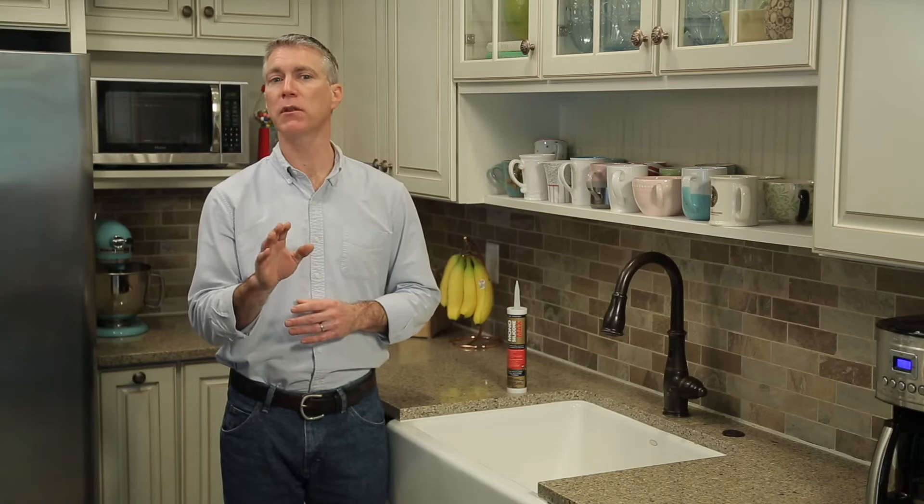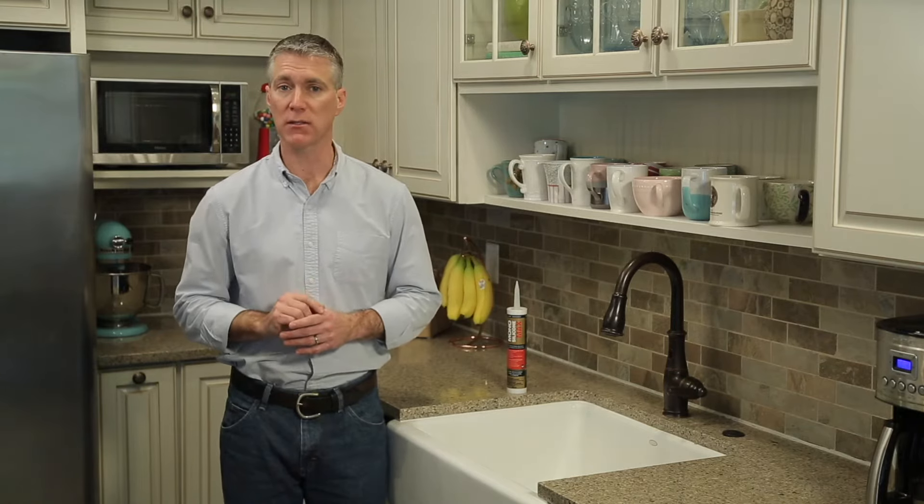Mono Max is formulated with innovative hydrophobic technology that repels water, dirt, and stains. That means less scrubbing and a longer-lasting, cleaner bead of caulk.